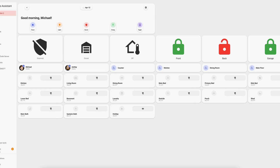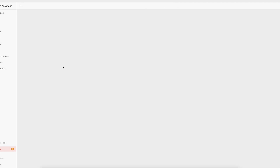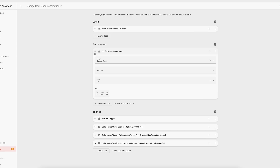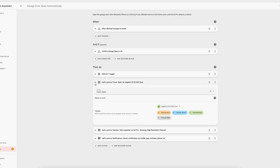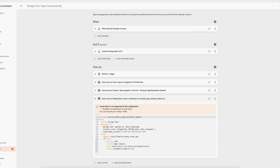Finally, we need to create an automation in Home Assistant using the state of this input boolean. In Home Assistant, click Settings, Automations and Scenes, and create automation. The automation I created triggers when I enter my home geofence zone — your home zone is something you typically create when you first install Home Assistant. Then the automation checks to see if the input boolean is switched on, which happens automatically whenever my iPhone is in driving focus. Then it waits five minutes to see if my driveway camera detects a vehicle. If it does, it opens my garage door and sends an image of my driveway in a notification to my phone. I like to have notifications whenever a door is opened or unlocked automatically, just for my own peace of mind.